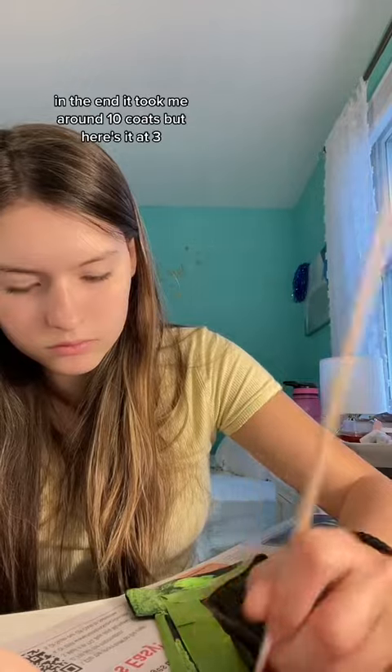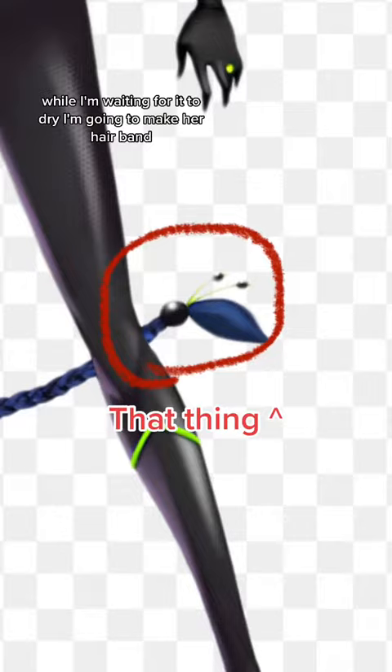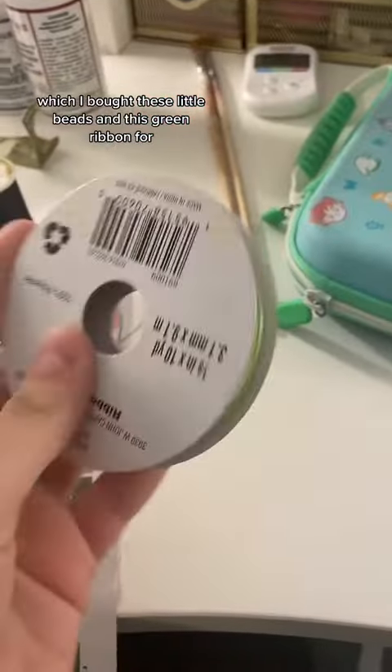In the end, it took me around 10 coats, but here's it at 3. While I'm waiting for it to dry, I'm going to make her hairband, which I bought these little beads and this green ribbon for.